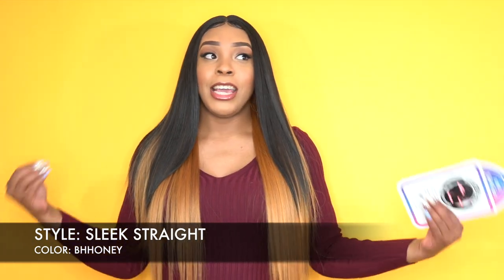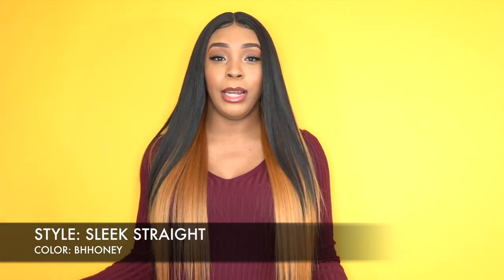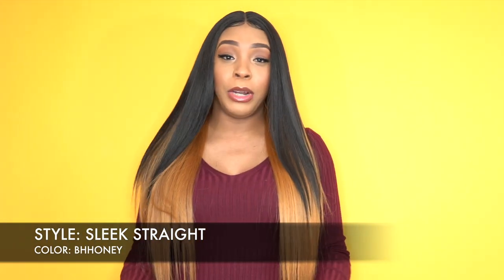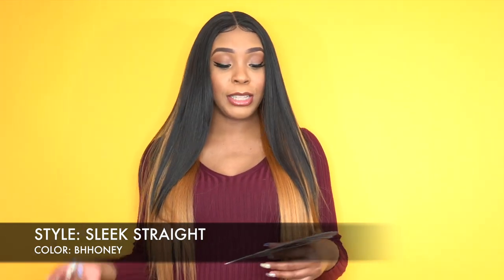I'm loving this color so so much. The style is your classic straight center part style, which I absolutely love. It comes with layers all the way down, as you can tell. You can definitely add more layers if you want to, but I don't really think it's necessary — it's cute just the way it is.